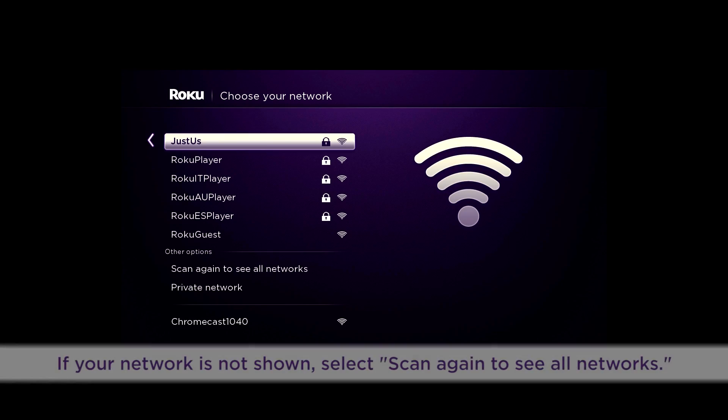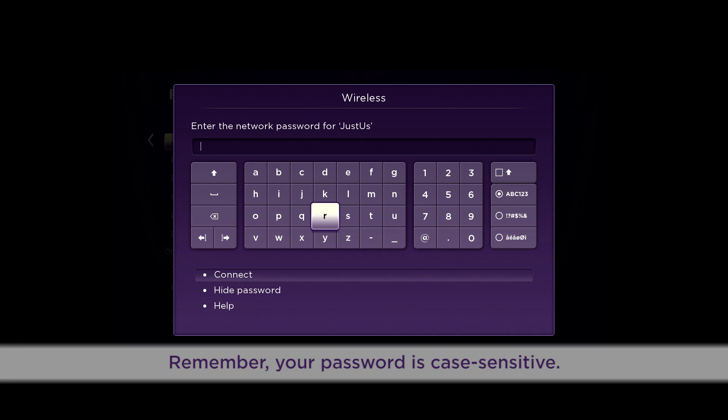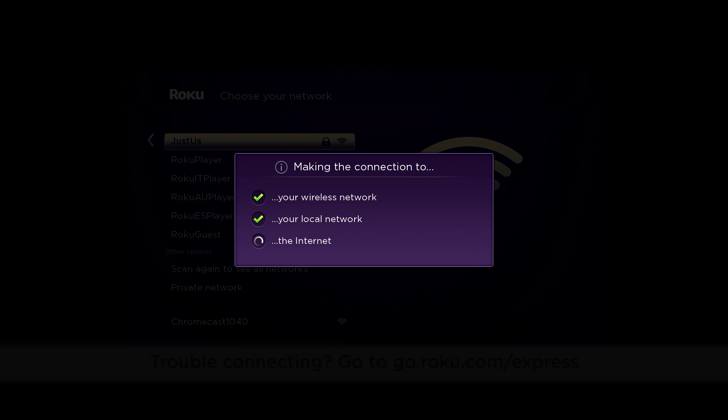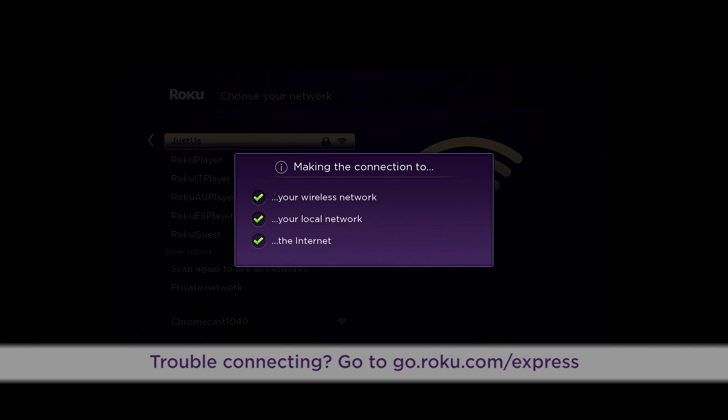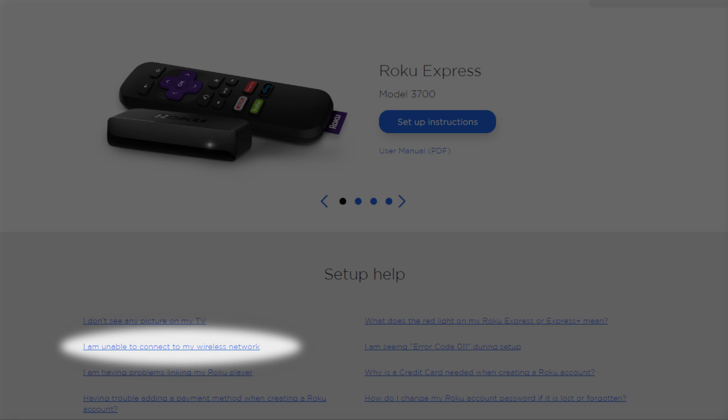Now let's connect your Roku player to your network. Select your wireless network and enter your wireless password. Remember, your password is case sensitive. When all three checks are green, you're good to go. If a red X appears at any time, for troubleshooting help, go to go.roku.com/express and look for 'I am unable to connect to my wireless network.'